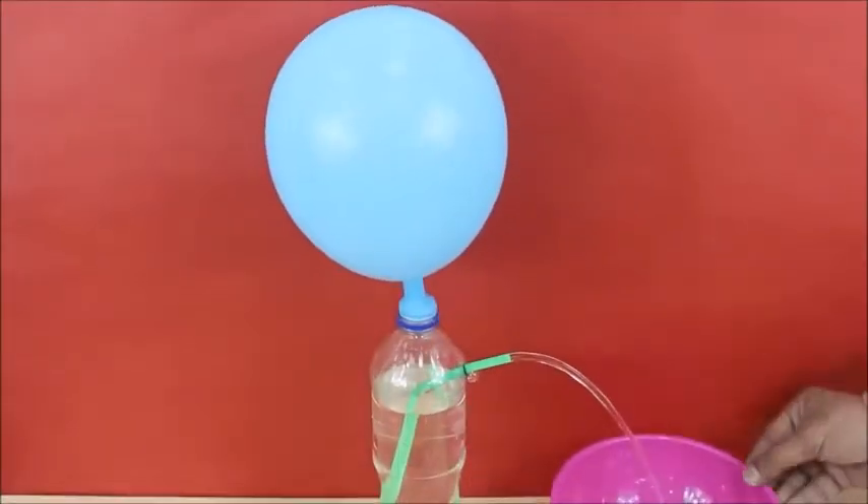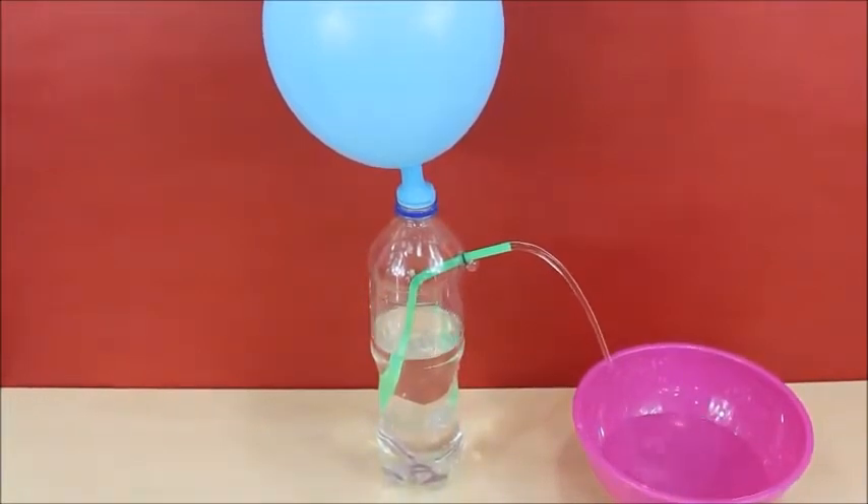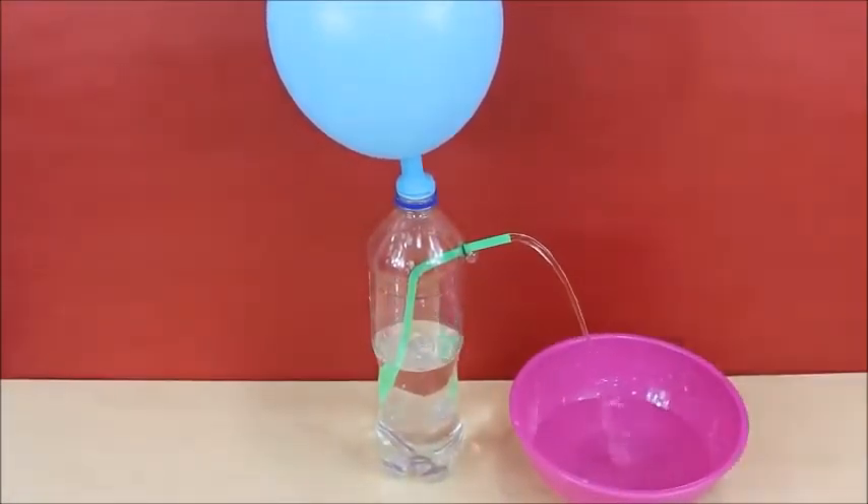When you release the air from the balloon, it creates pressure in the bottle and thus pushes water out, creating a wonderful water fountain.